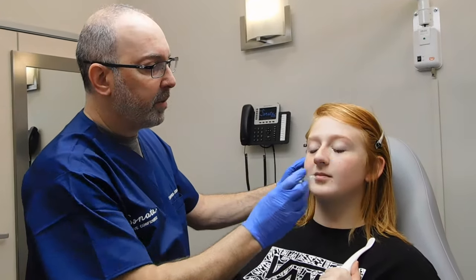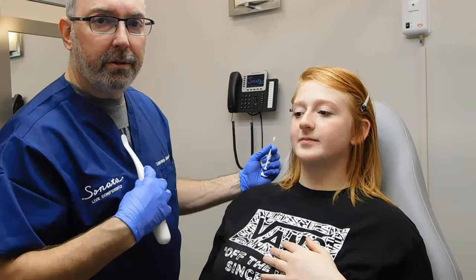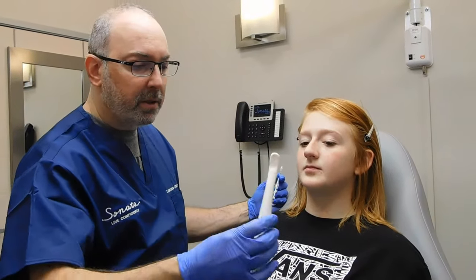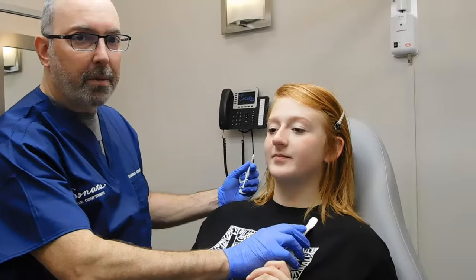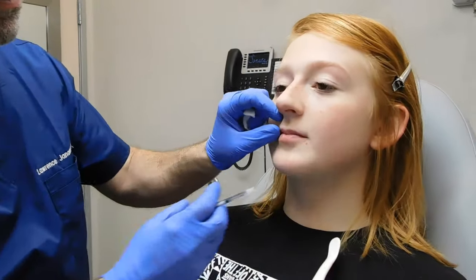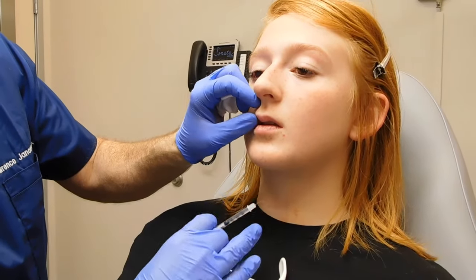I'll show you the micro droplet technique. I always give patients the vibration tool to hold — it's very helpful. It distracts the brain away from the pain signals with vibration signals, so I always give them the opportunity to use that if they want. And then slightly open mouth. We also use some numbing cream; that helps a lot and that works pretty fast.